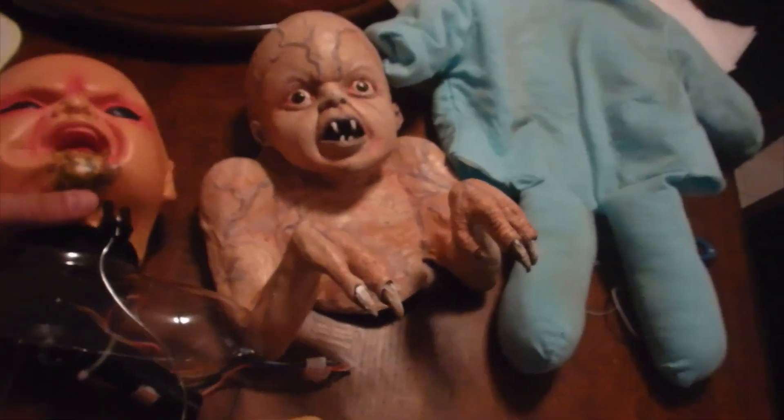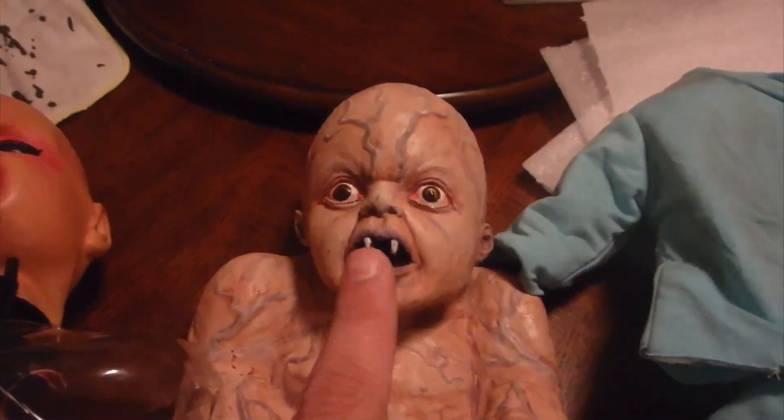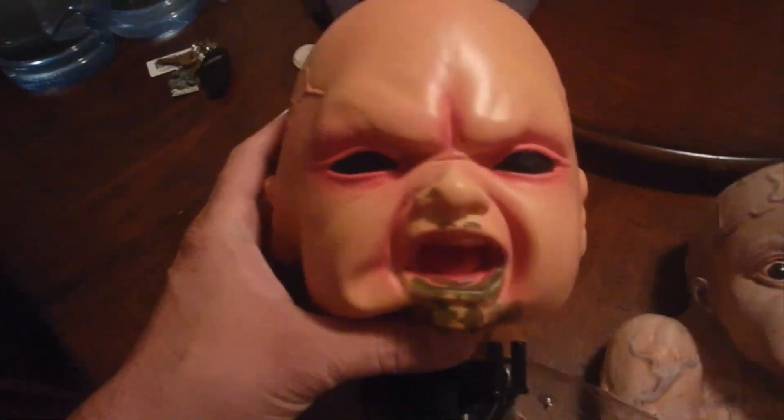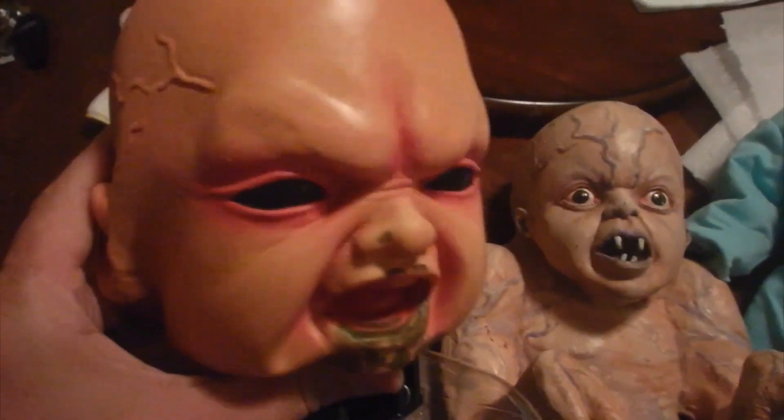Alright, so I've gone ahead and removed this head from these clothes, and I'm going to put this baby in those clothes and attach that to the carriage. That is my plan. This thing, I just don't feel like it's scary. I think this popping up is scarier. That original one just looks really really cheaply made in my opinion.